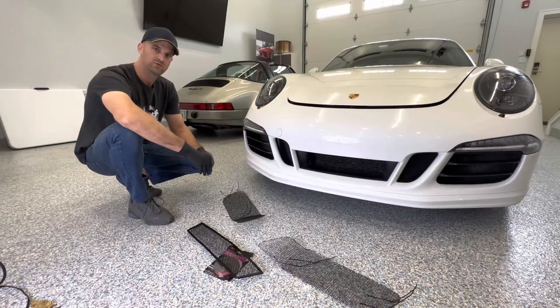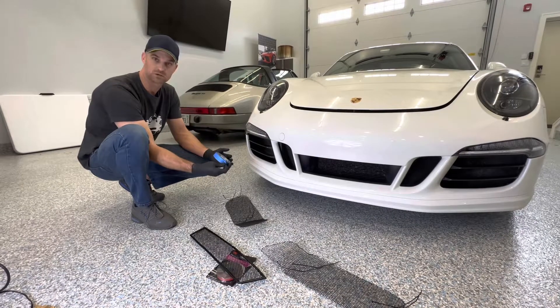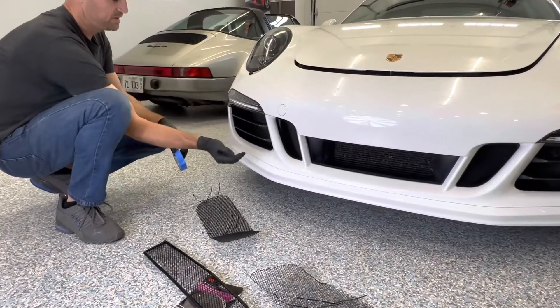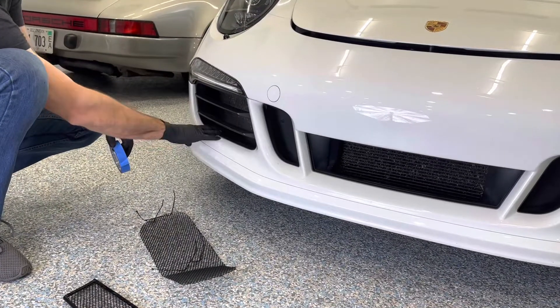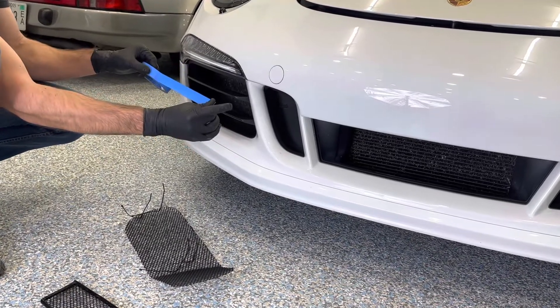First thing we want to do, we're going to start with the side radiator grill install and we want to protect our paint. We want to protect also the satin pieces as well. We're going to be bypassing some of this, and some of the edges are a little sharp and they can grab your paint or grab those plastic parts. So we want to make sure that we use some painters tape and tape it off and protect your paint.